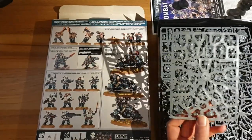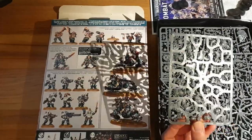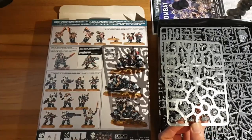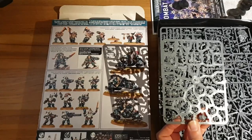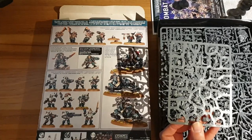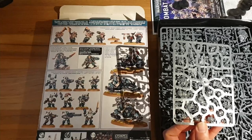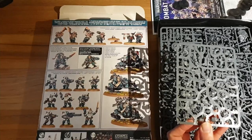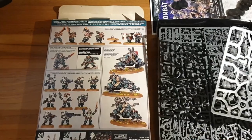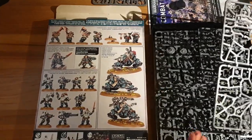Game-wise this unit is incredibly strong. When they were first released they were 23 points a model; they put them up to 30 points before the actual Codex came out because they realised how broken they were, and they're still possibly the best close combat unit in the game. They hit super hard, they've got better Thunder Hammers with multiple attacks, they're surprisingly durable for a naked guy, and they also get to fight on death. So if you charge in with your close combat unit and kill an entire unit of these guys, they still all get to hit you back with no expenditure of CP or anything. They are super good — they'll nearly always kill what kills them.